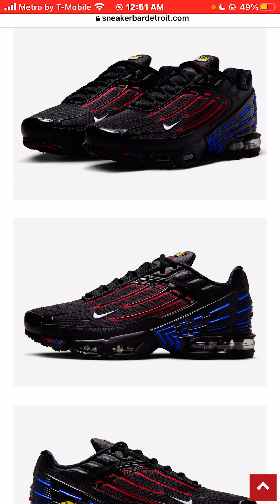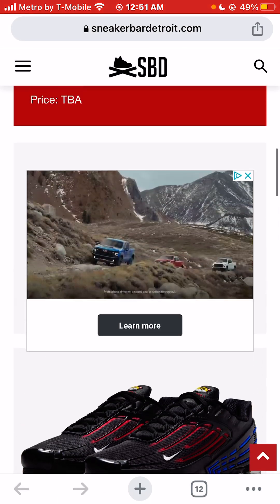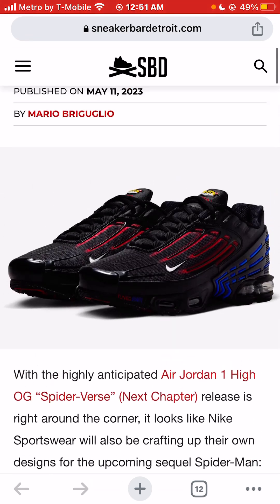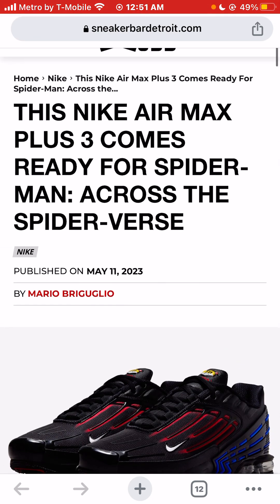But let me know your opinion of these sneakers. Do you agree that, all things being equal with price not being considered, you would buy or wear these sneakers? Or do you disagree — would you not wear them and you don't even want to see the movie? I'm Jason, the world is yours. Today we're taking a look at the Nike Air Max Plus 3 Spider-Verse sneaker colorway.